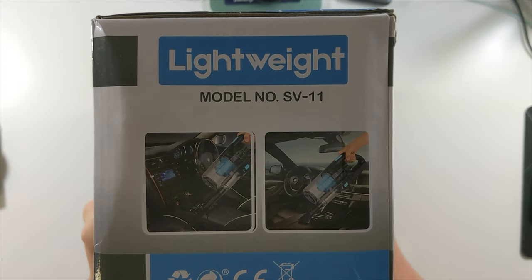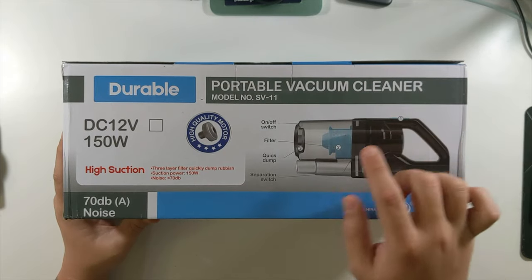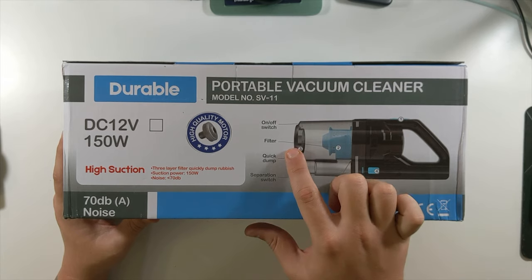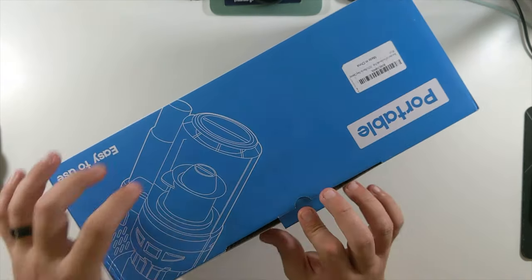This side shows it in action in a car, which at the bottom has absolutely nothing. The back has a little diagram: on-off switch, filter, quick dump, separation switch. So let's open this up.